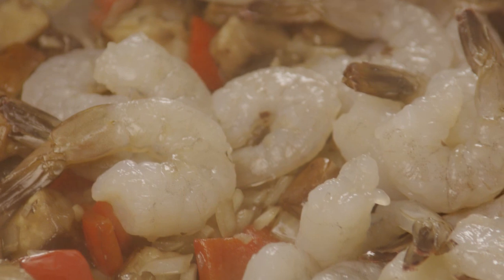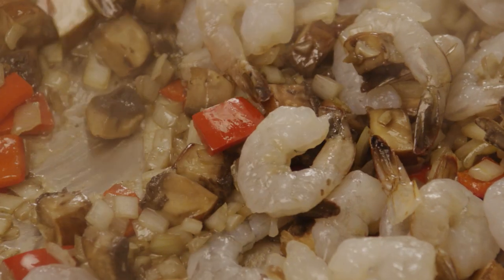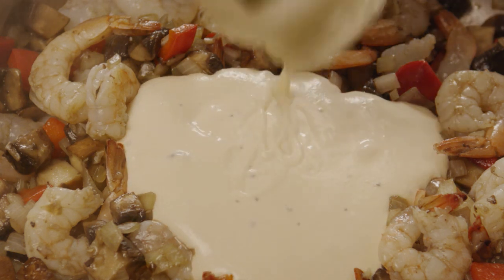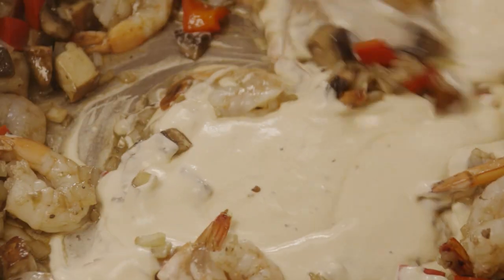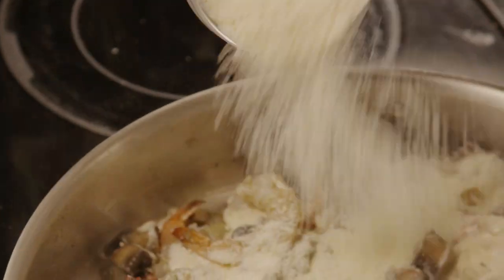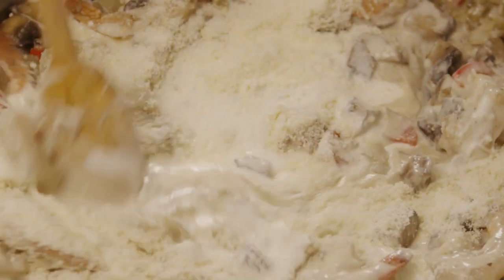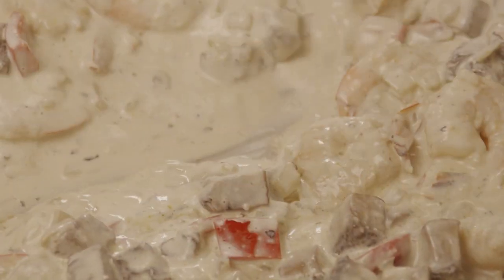Stir in the shrimp and cook them until they're firm and pink. Now add one 15-ounce jar of alfredo sauce, half a cup of grated Romano cheese, and half a cup of heavy cream. Bring the mixture to a simmer, stirring constantly for about five minutes until it's thickened.